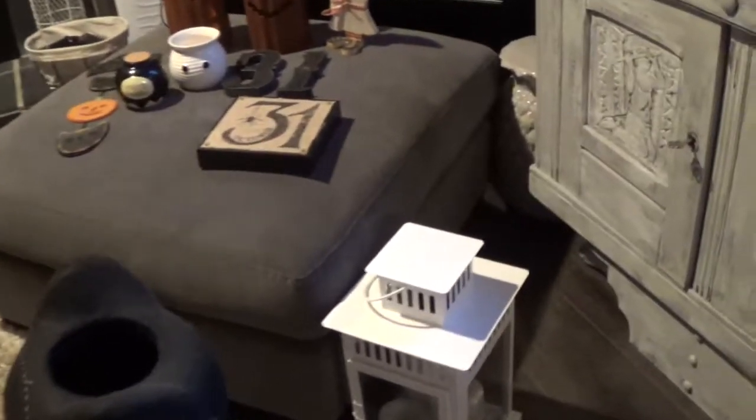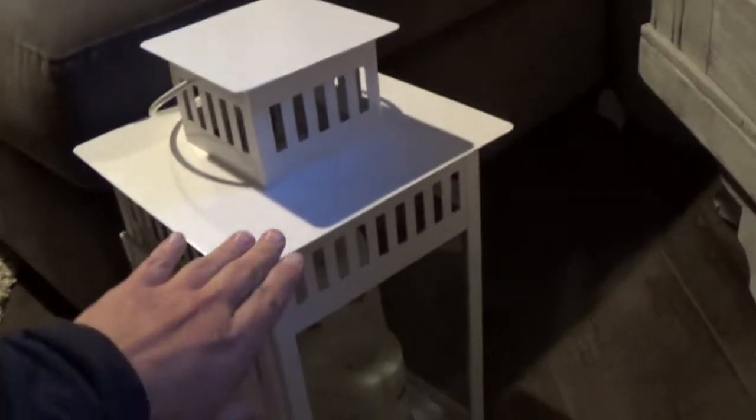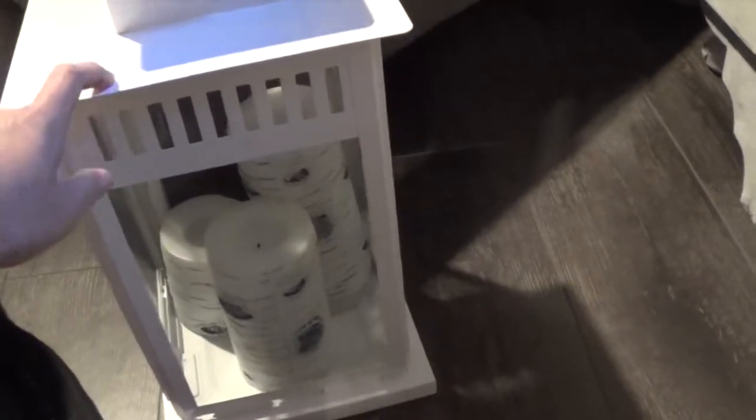And then I have this lantern that I picked up at Ikea — I covered it in one of my videos. And then the candles: I have a three-pack of candles that came from Costco.